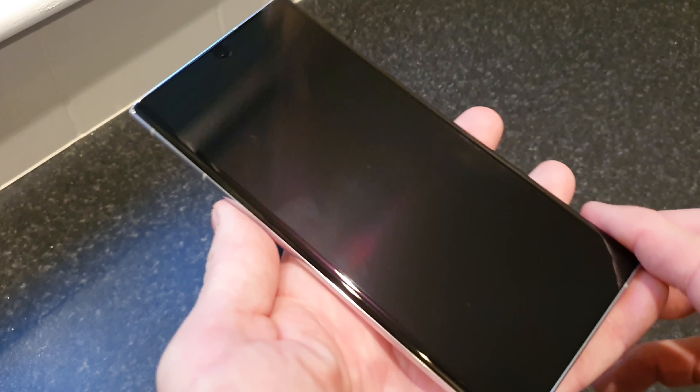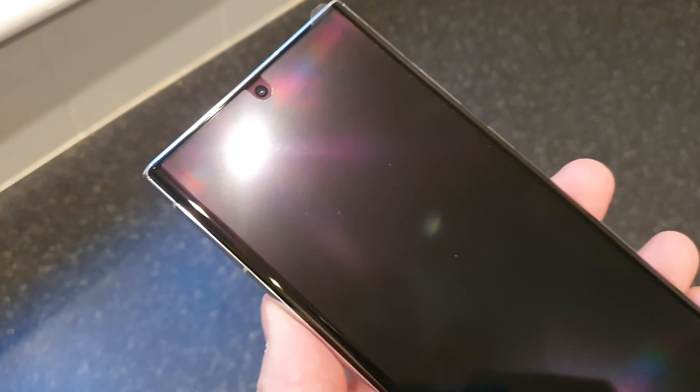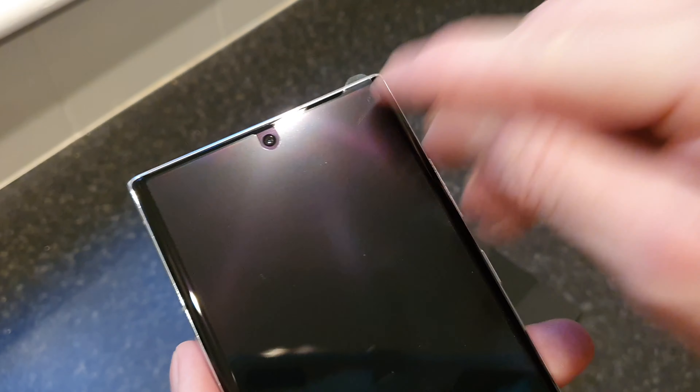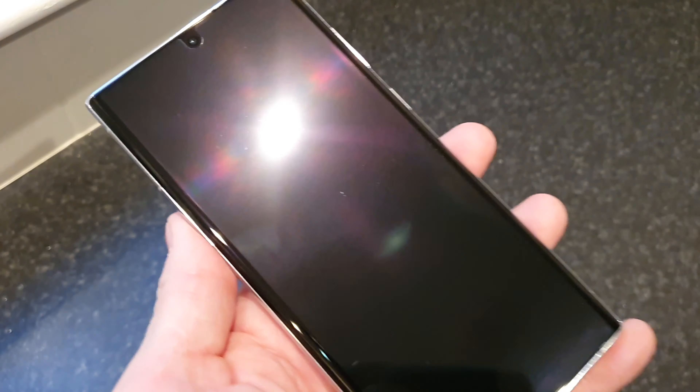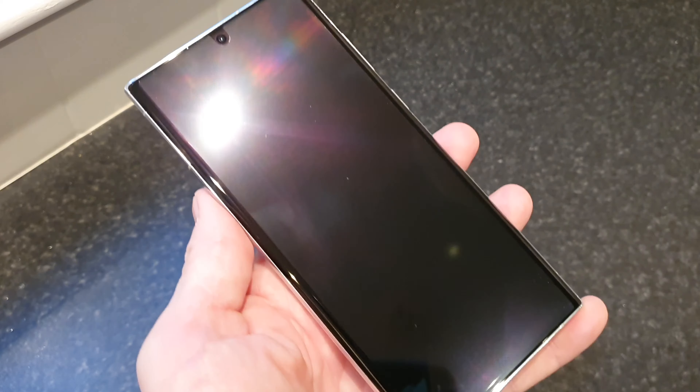First off, as we can see, it does look like we have a pre-installed screen protector. It looks like you should maybe peel that off, but potentially you could trim it down and leave it in place — I know a lot of people do like to leave those on, so that is an option. And of course we've got that hole-punch camera there as well.